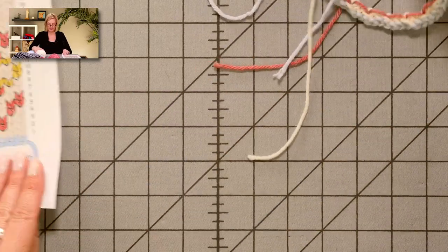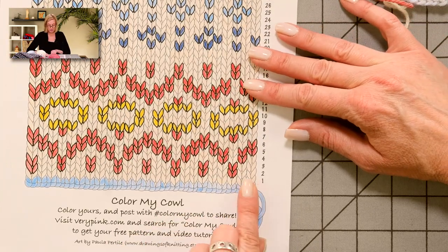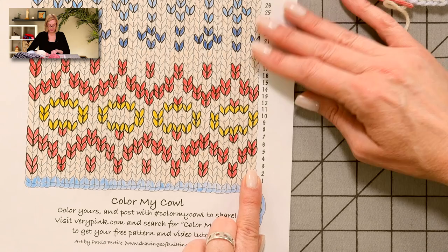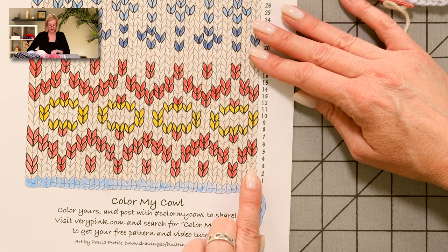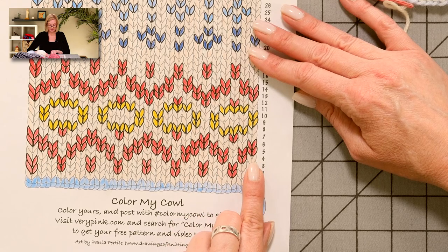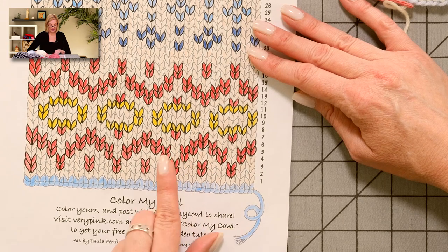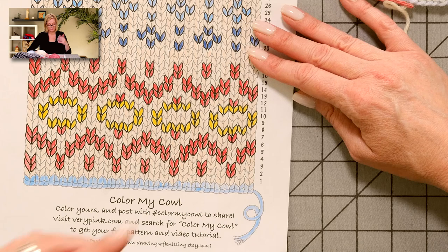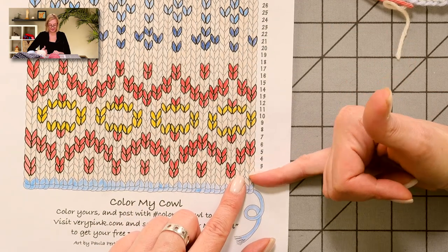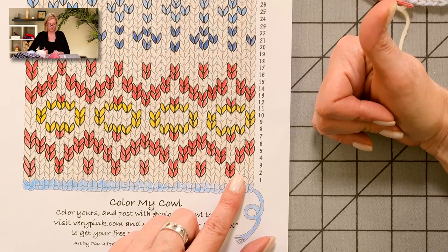That's the basic techniques of Fair Isle. When I get back to the stitch marker I will have finished round two. Round three is actually exactly the same as round two: ivory, ivory, pink, ivory, ivory, pink. Round four is ivory, pink, ivory, pink, ivory, ivory, ivory, pink, ivory, pink, ivory, ivory. You can get a little tune going in your head to remember how it goes, but really once you work through it a couple of times you'll be able to look back on your work and see what the next stitch should be.